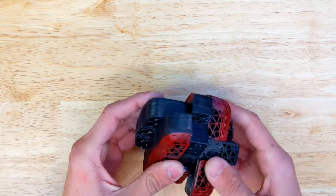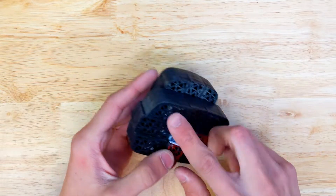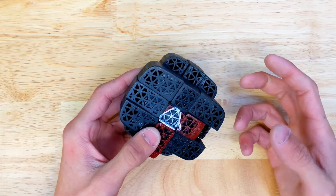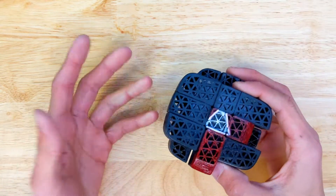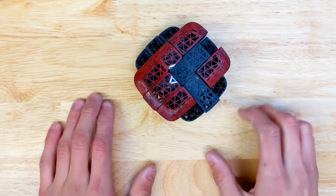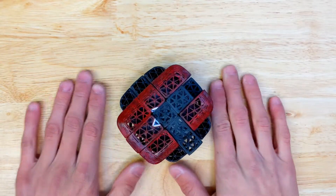It isn't too hard to solve because many of the pieces are easy to switch, like these two, and the infill pattern even matches on them so it doesn't make it much harder. Yeah, that's about it — see y'all later, goodbye!